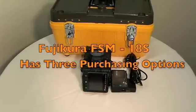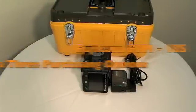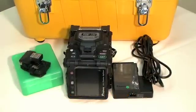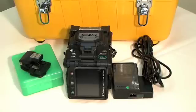With the 18S, you have three purchasing options. The first option is the machine only — you'll receive the fusion splicer and only be able to run on AC power. The second option is the kit with the cleaver — you'll receive the fusion splicer that will still only run on AC power, along with a precision cleaver.